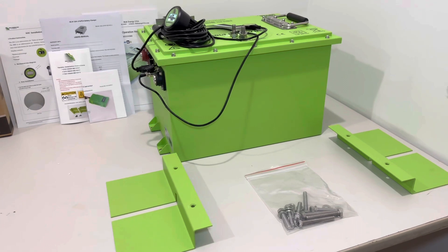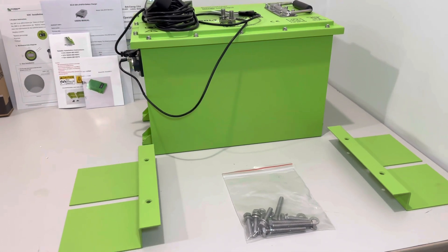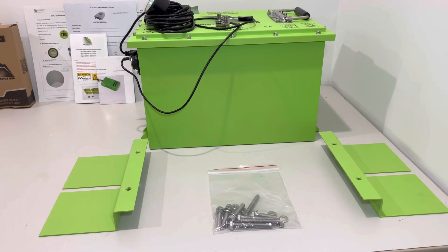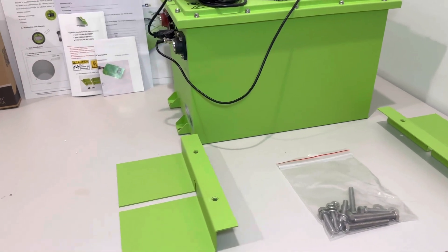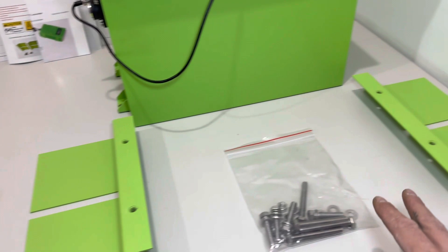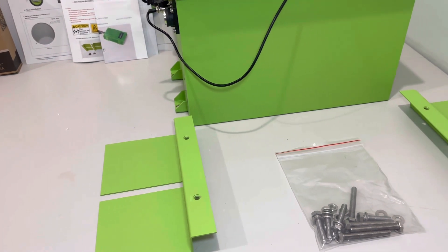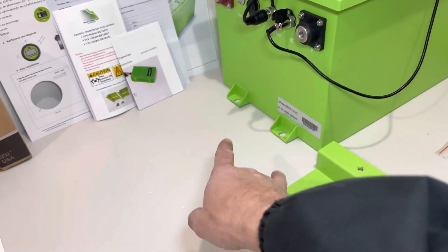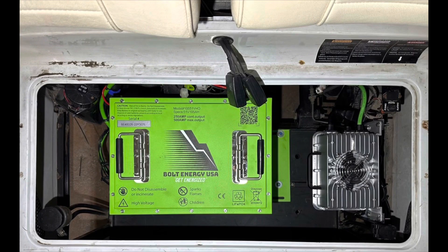Now we'll discuss mounting this battery. Bolt provides the mounting brackets, and there are several different types — universal, Club Car, TXT — but Bolt will send you the correct one, making installation super simple. You'll insert the brackets into the right position using the mounting hardware, secure it down to your existing battery tray. The holes line up perfectly with the feet on the battery, so you set it down into place and bolt the battery down. From there you just hook up the rest of the connections.